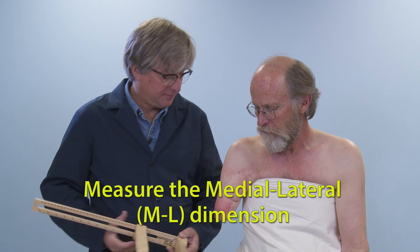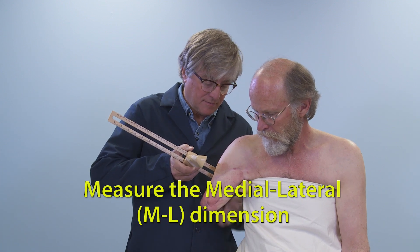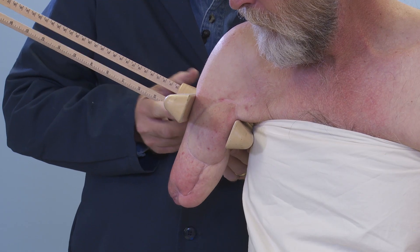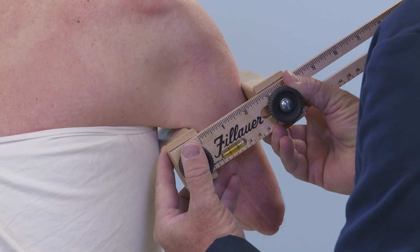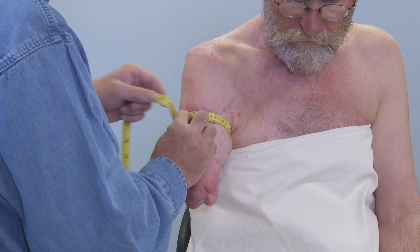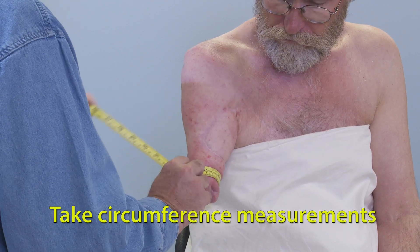Next, a medial-lateral or ML dimension is taken at the level of the axilla using a flat-bladed brick stick. When taking this measurement, be careful not to overly compress the tissue. The neurovascular bundle goes through this area, and care must be taken not to impinge on it. Finally, take circumference measurements of the residual limb and note these findings.